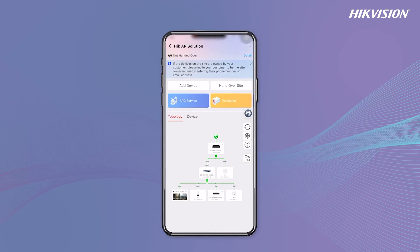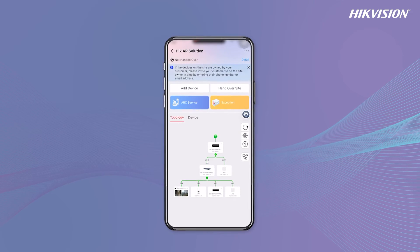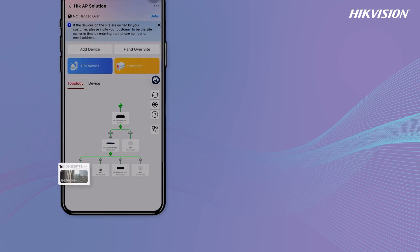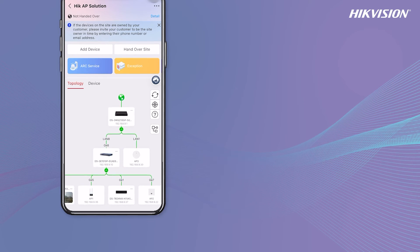I will show you how easy it is to manage your hardware devices. In network topology using the HPP app, you can view the topology info, link status, real-time IP camera snapshots, and a zoomable topology map.